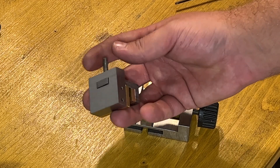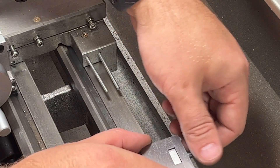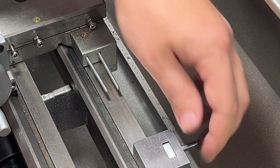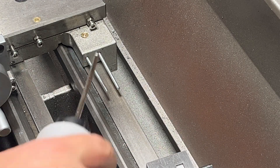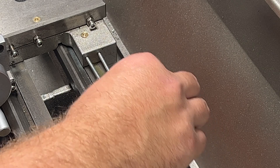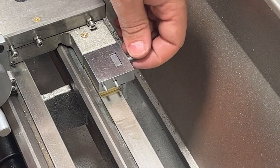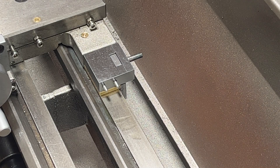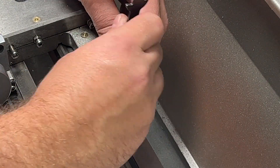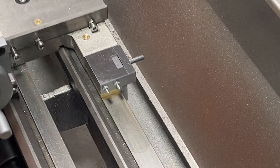Later on I will need to do some handle here. So here it goes — it slides and it clamps. When I have a handle it will clamp much better. A little bit of oil under the slide. Now it slides quite easily and I could slide it with the hand as before.